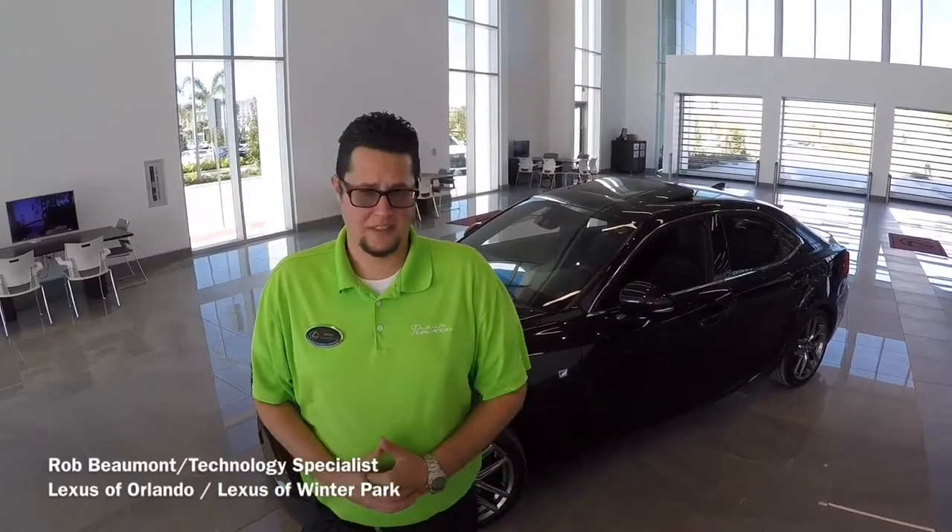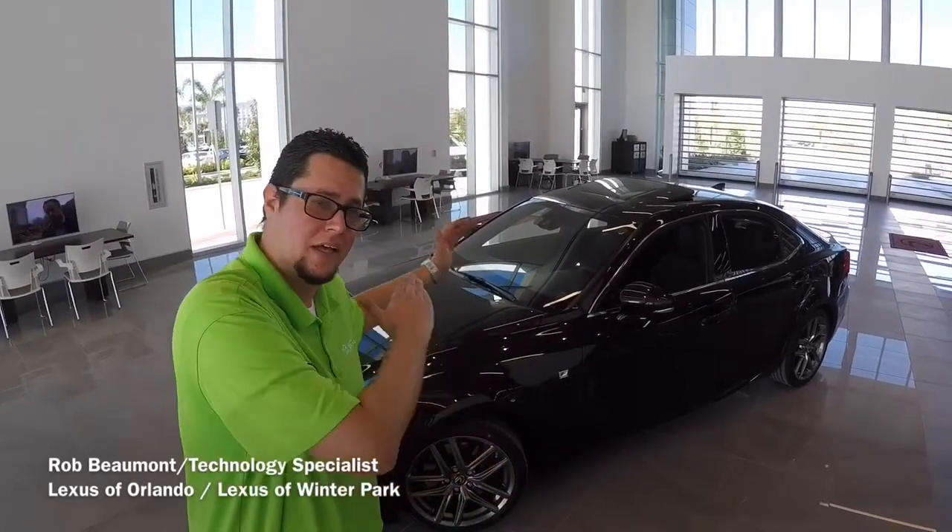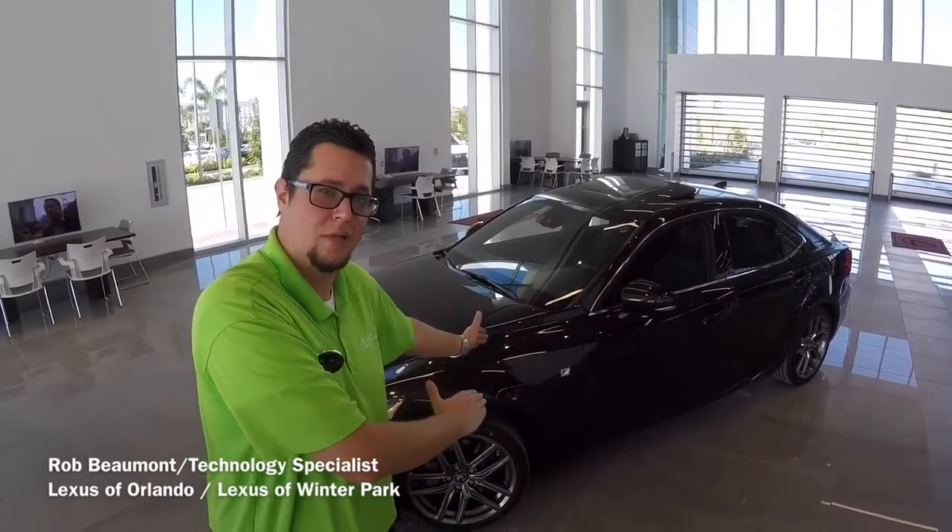Greetings to all the Lexus drivers. I'm Rob Beaumont, Technology Specialist for Lexus of Orlando and Lexus Winter Park. Today we're going to be taking a look at this absolutely beautiful 2018 Lexus IS 350 F Sport in Obsidian Black.